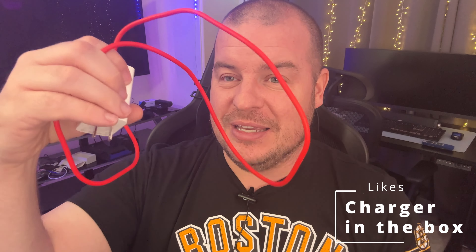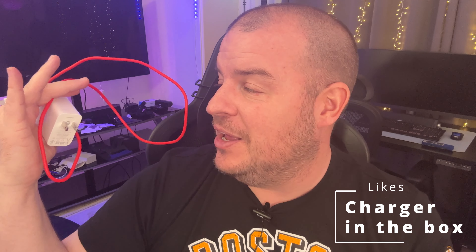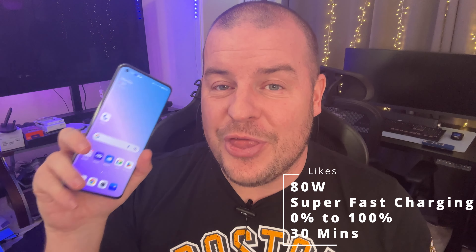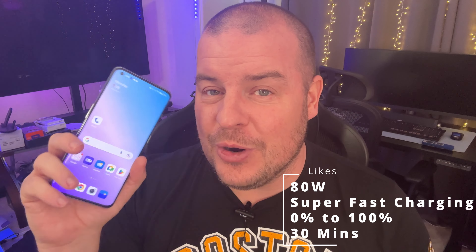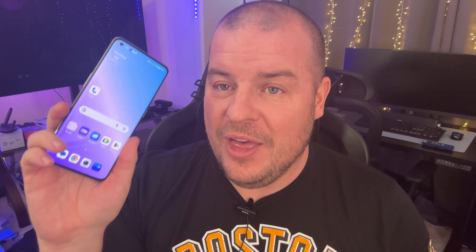Think about this — a 2023 flagship phone and you're getting a charger in the box. How amazing is that? I do wish the cable were a little bit longer since it's pretty short, but you get an amazingly fast charger in the box. It charges really fast: zero to 100 in 30 minutes with this 80-watt charger. I love that — I think that's absolutely amazing.